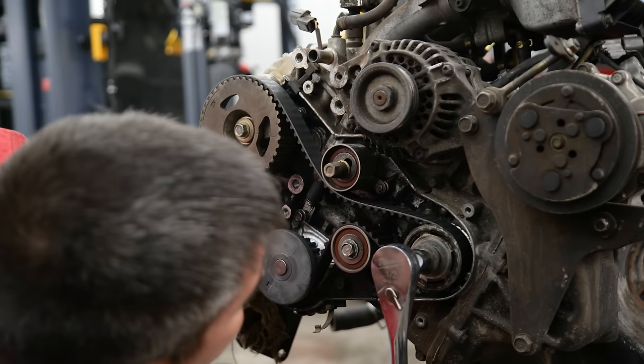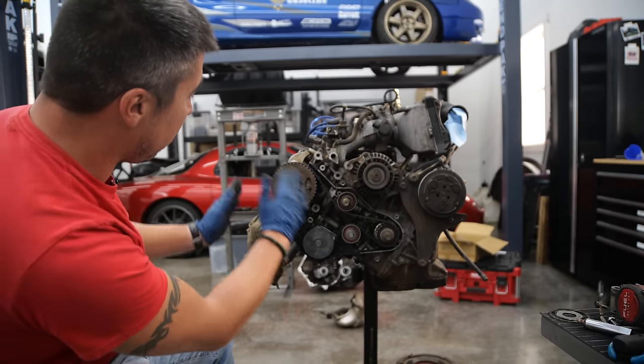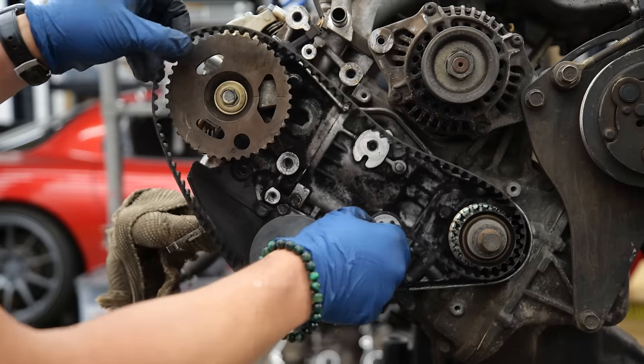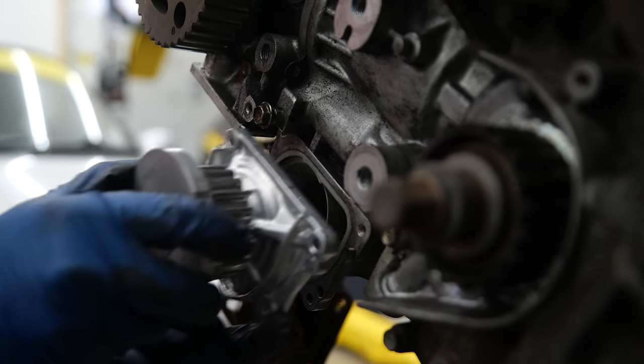On your engine you have timing marks — that's straight, that's straight. This mark is where it needs to be, and that's how you can tell if everything is in time. Now we're going to change out this timing belt since it is in time, and replace the water pump, the idler, and the tensioner.